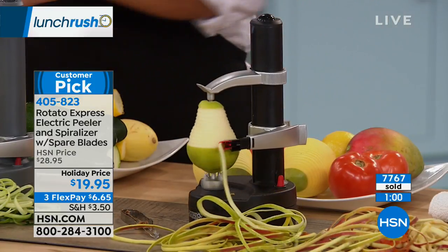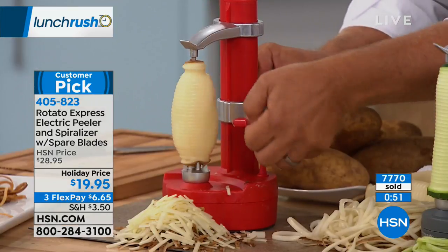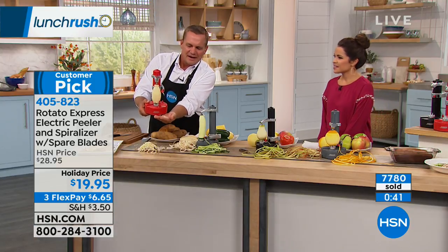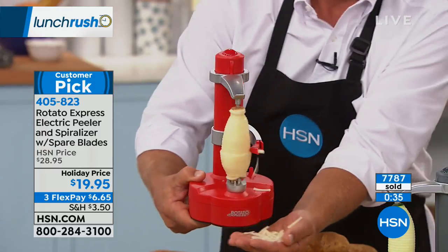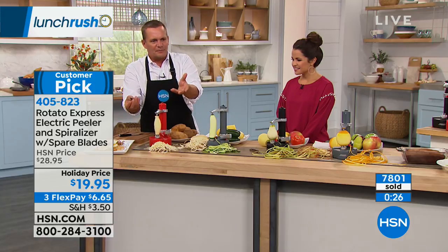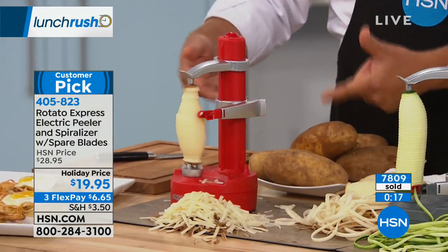Let me show the hash browns unplugged — I can carry it with me to a campsite, picnic table, RV, or boat because I'm not plugged into the wall. You don't have to keep that bag of frozen hash browns anymore; now you're making them fresh. Look at the pile of hash browns from just one potato. If you want one continuous peel instead, just put in a new unscored potato, push the button, and you're automatically peeling in one long continuous peel.